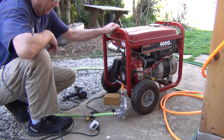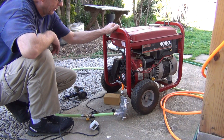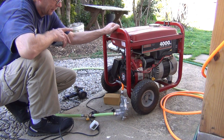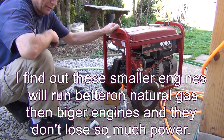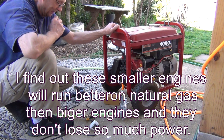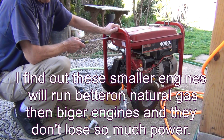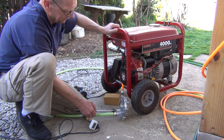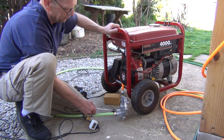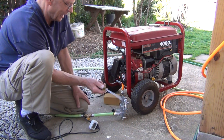On these smaller engines, what I find is that the horsepower is actually much better on natural gas than on a big engine. But anyway, the disadvantage of this setup is that the Garethson regulator's regulating bolt has to be almost completely unscrewed to start the generator.